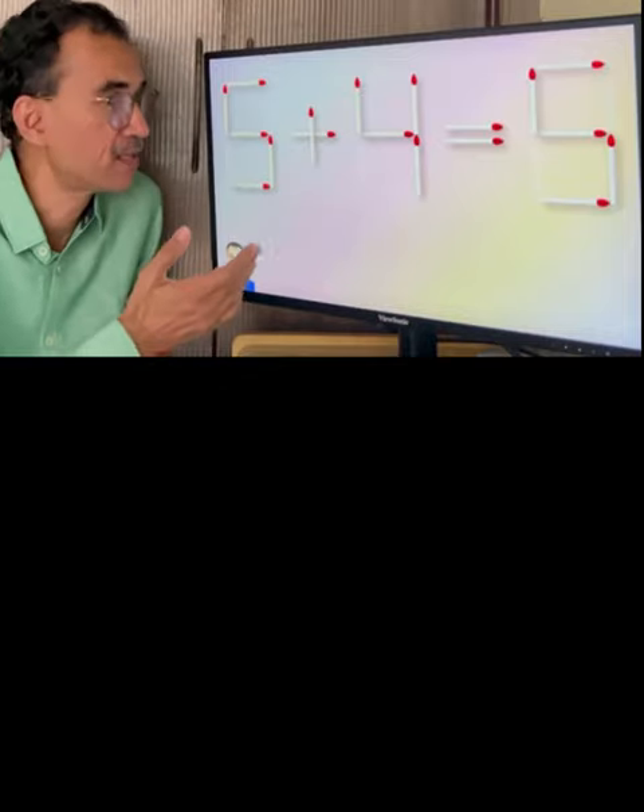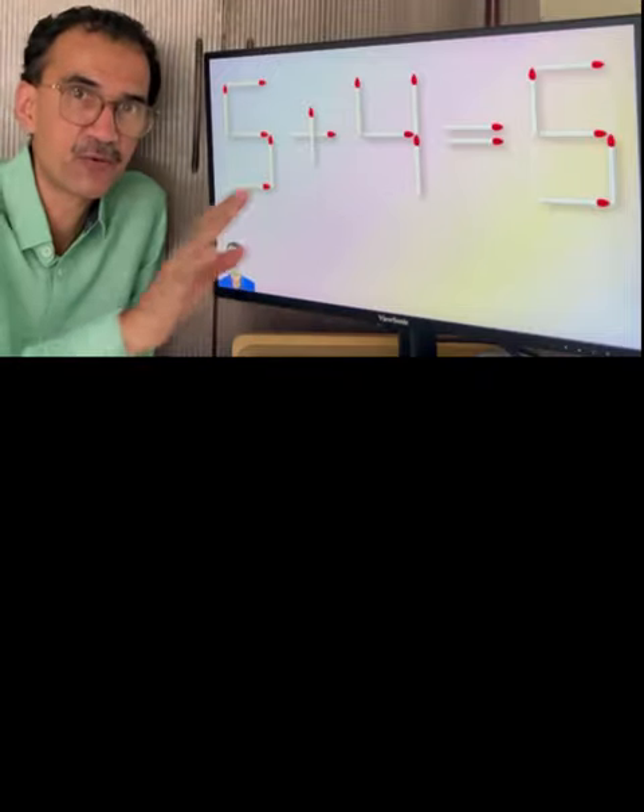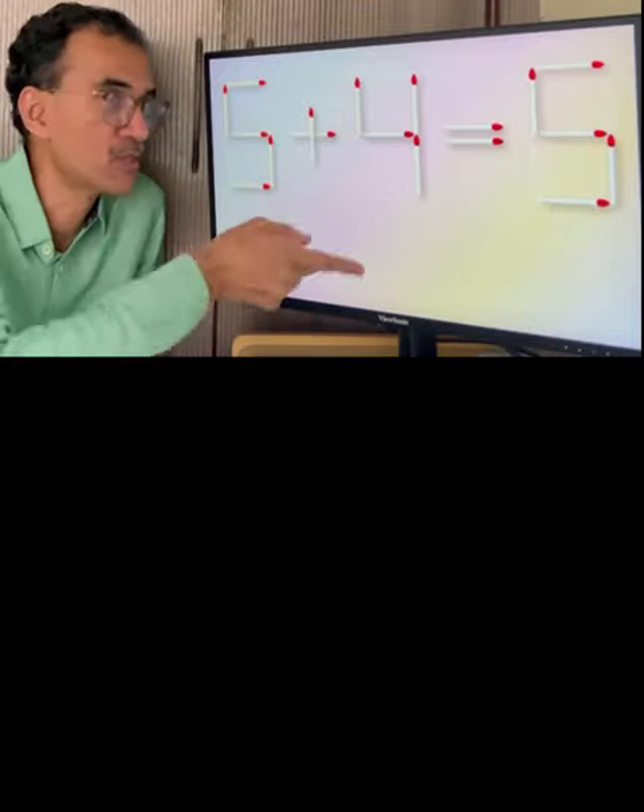Hello friends, we can see here 5 plus 4 equal to 5. Both the sides are not equal. We will move one matchstick to make both the sides equal.